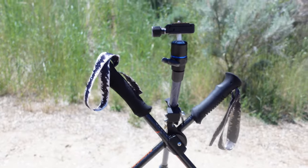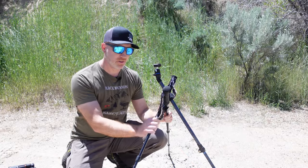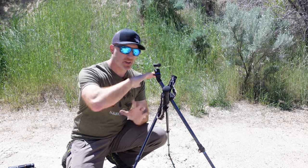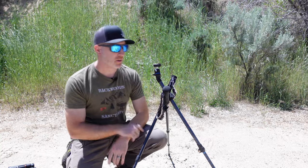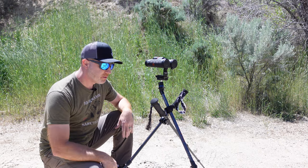You can use your trekking poles to set up your tent, use them for trekking, and in this case also use them for shooting sticks and a tripod. You've got a ton of versatility and you're saving a lot of weight by using the same product for multiple functions.